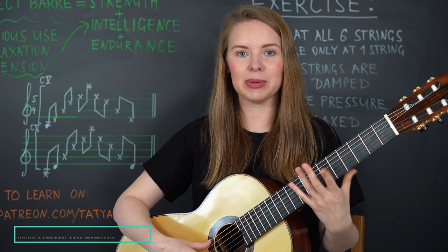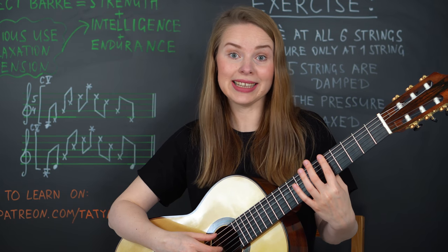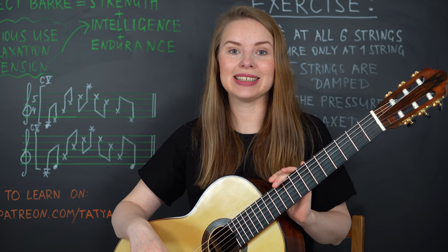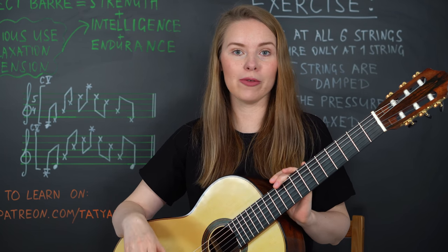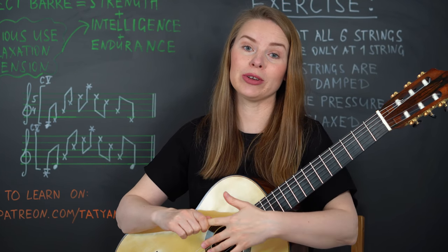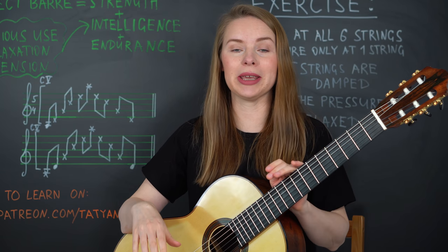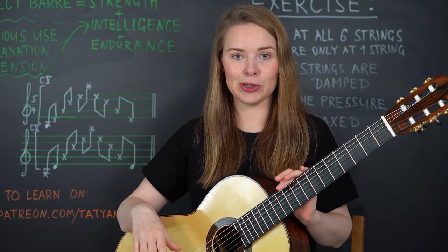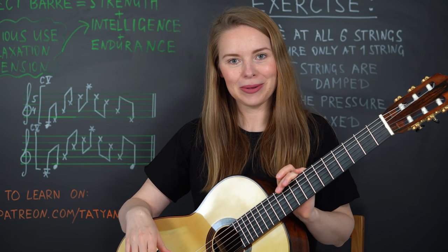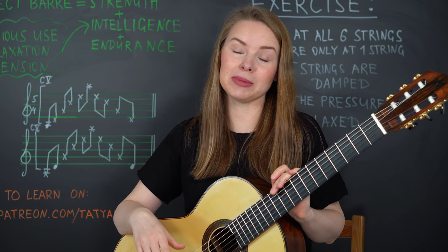This exercise you can do at each single fret, wherever you want. Be careful — don't bring too much stress to the left hand. If you feel that your hand is tired, just take a break, and don't wait until you feel pain. Nevertheless, it takes some time to practice.